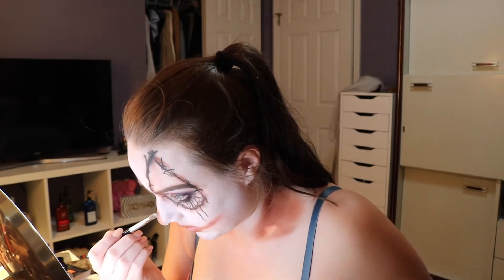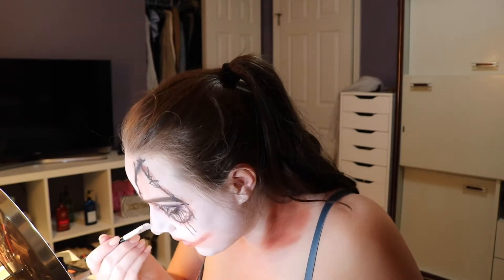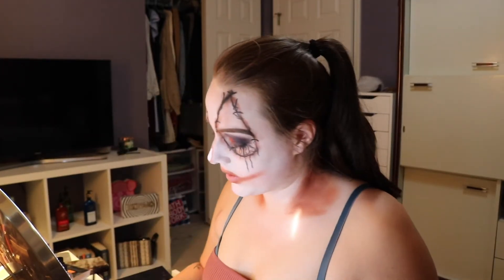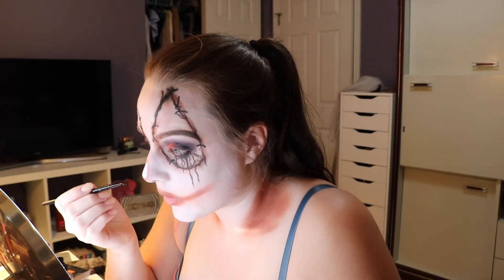Now I'm going to do my nose. I'm just going to take some white paint and make the little button that's going to go in the center. Then I'm going to take some black and go around that with a really jagged squiggle.